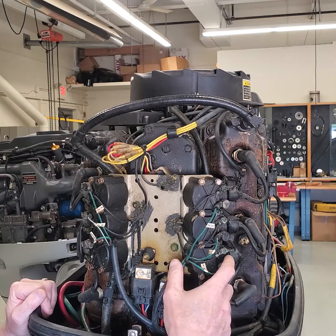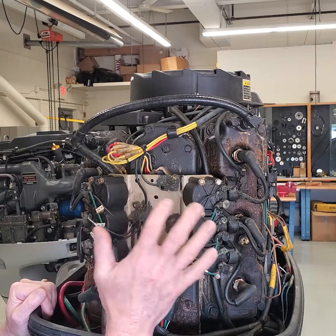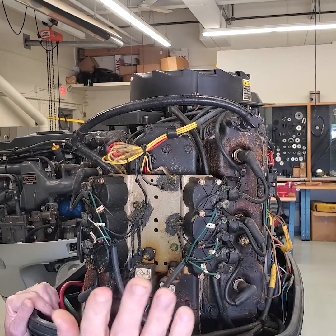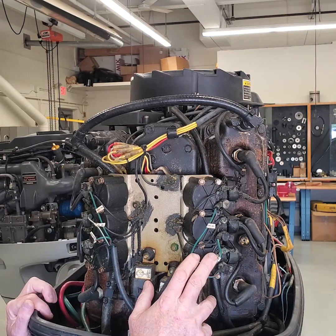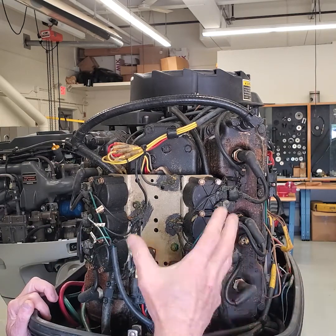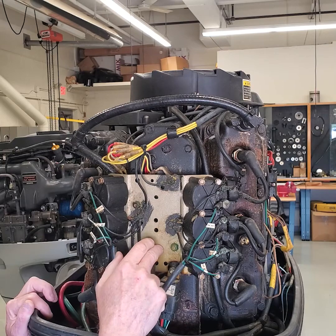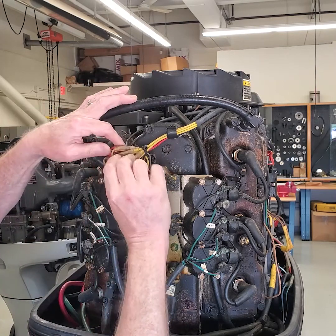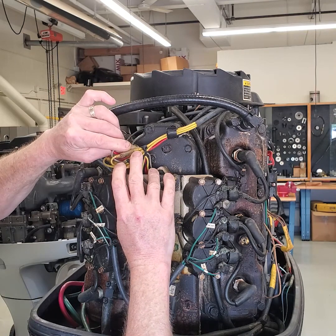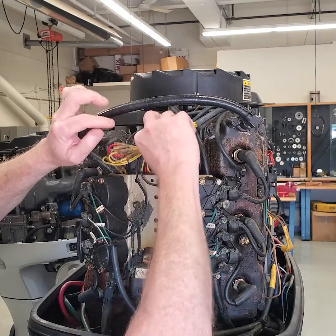So if you have an older boat with these engines and you have low voltage or low output — you're pulling a lot through a stereo, running a winch, and it seems like the battery on that side of the boat just doesn't seem to be catching up — what you want to do is isolate those two voltage regulators and test your resistance through your stator windings. Get the service manual out, figure out what the values are, unplug it, and check to see if you have resistance in both legs of your stator windings.